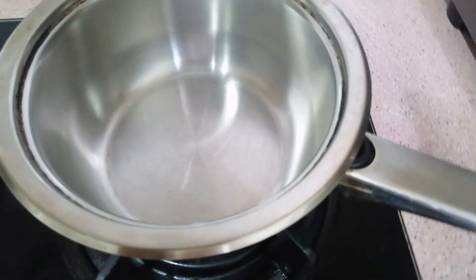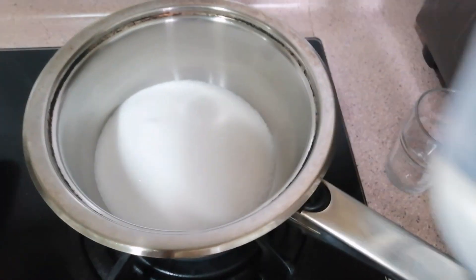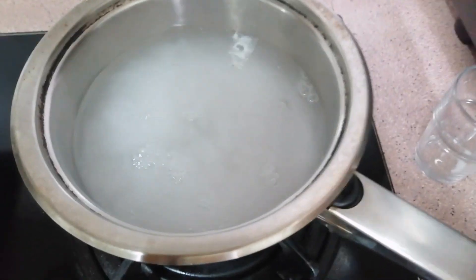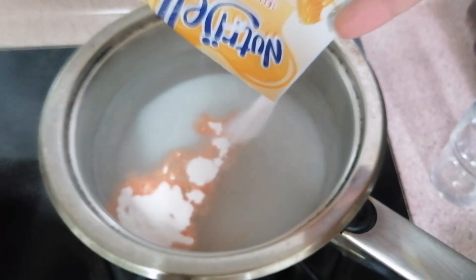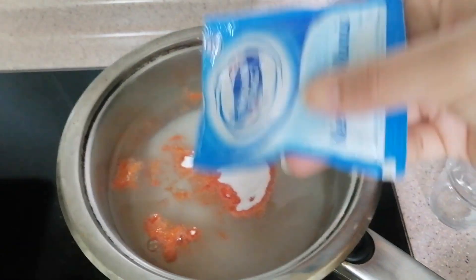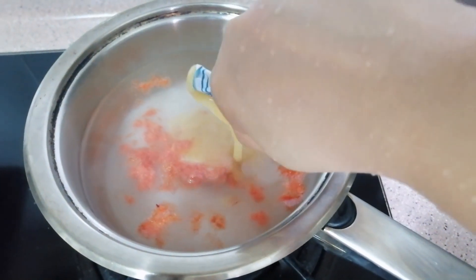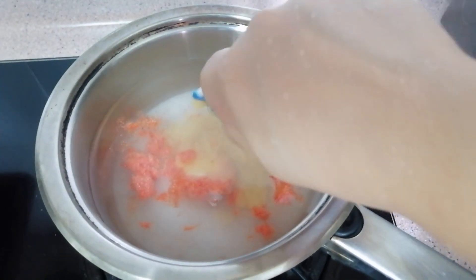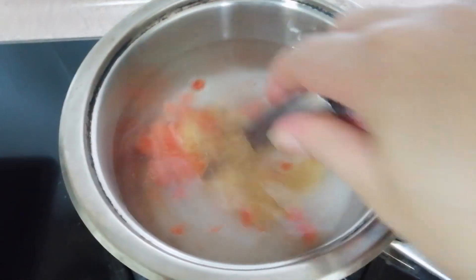Aku mulai memasaknya. Masukkan gula, 600 ml air. Masukkan nutrijel juga. Ini susu kental manis, masukkan juga.